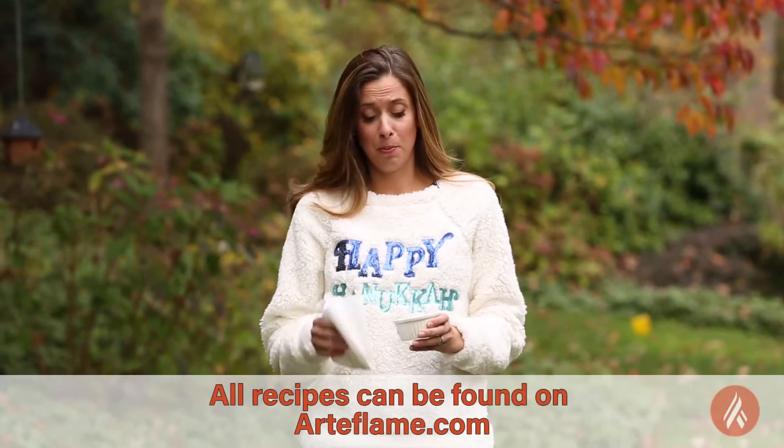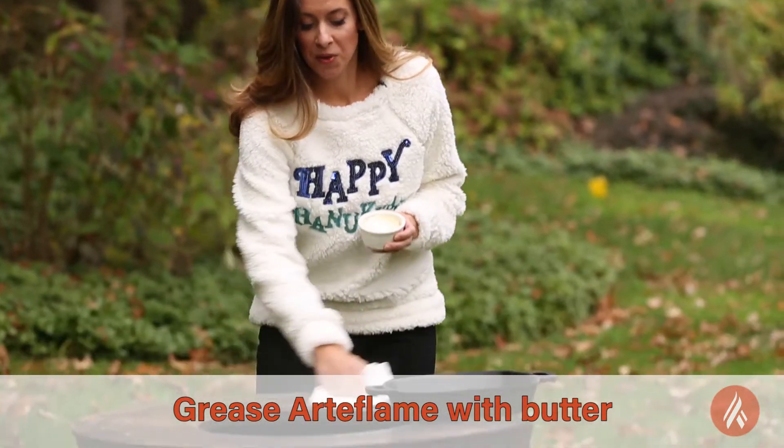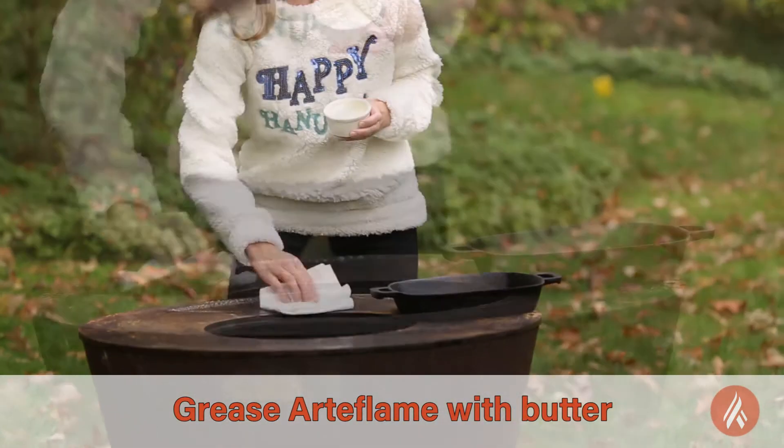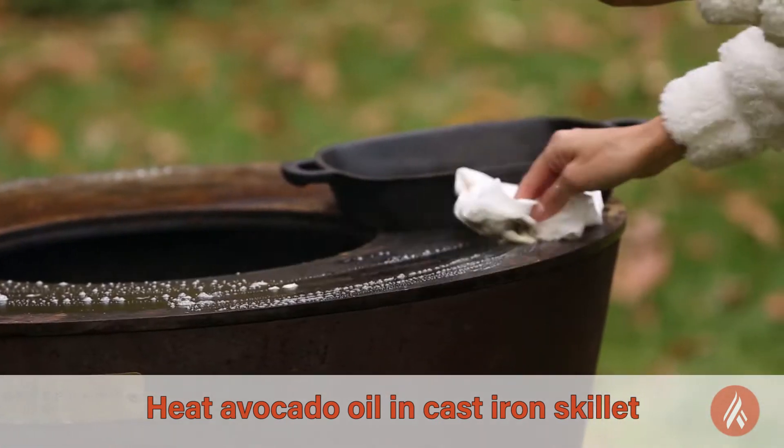I believe that everything is better with butter, so I'm going to grease my Art of Flame with a little bit of butter. I also have in this cast iron skillet some oil heating up to fry my latkes.